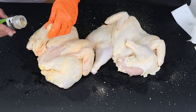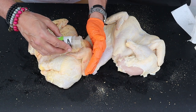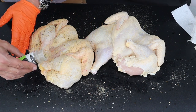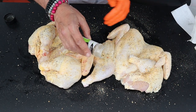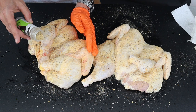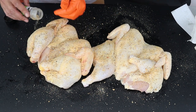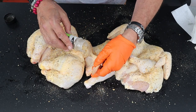I never use a binder. A lot of times when you use a binder and you put a wet bird in the pit, you get that rubbery skin. I like a crispy skin, so I keep a dried chicken. Again, pick up all those little spots and make sure you get enough seasoning on the bird.